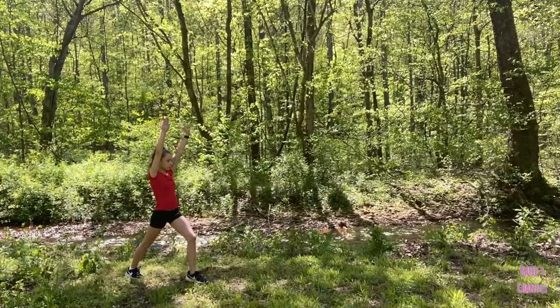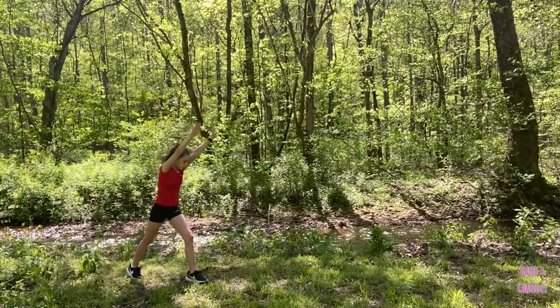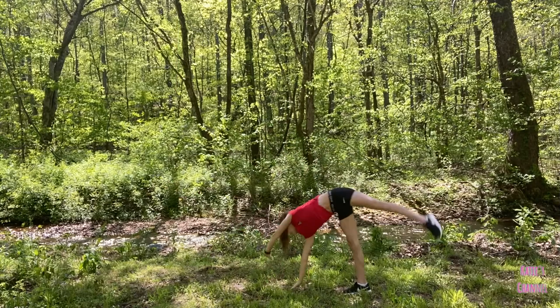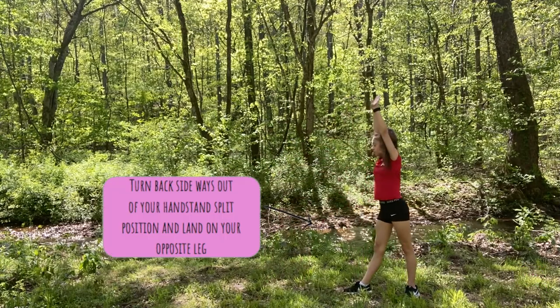So after working on the first part of the cartwheel, we are now going to move on to the second part. To do this, you're going to turn sideways out of your lunge position and go into a handstand split position. After that, you're now going to land on your opposite leg while standing straight up.